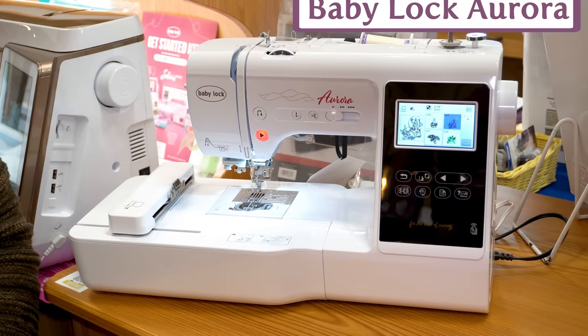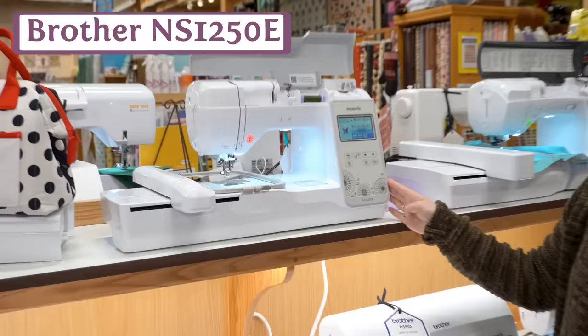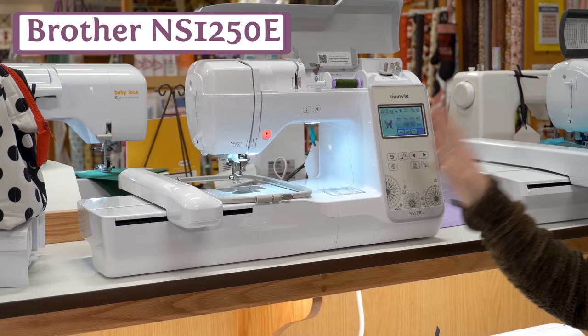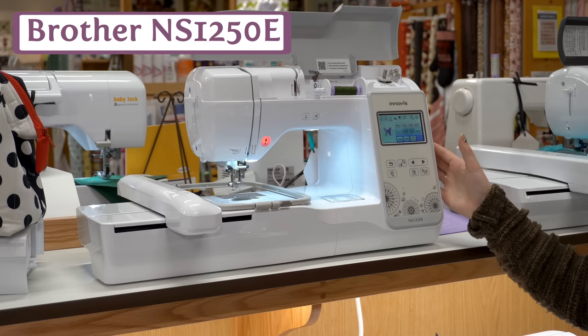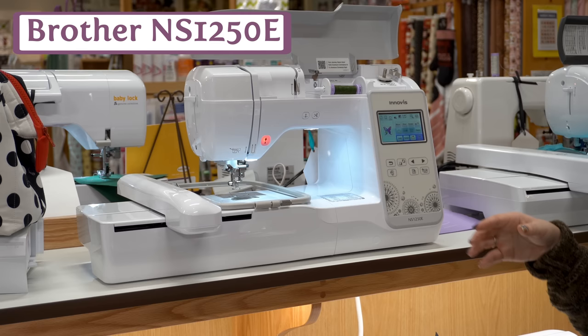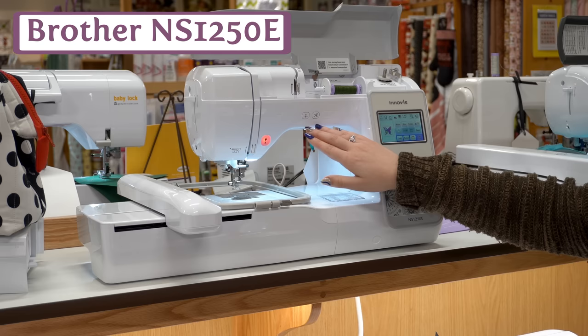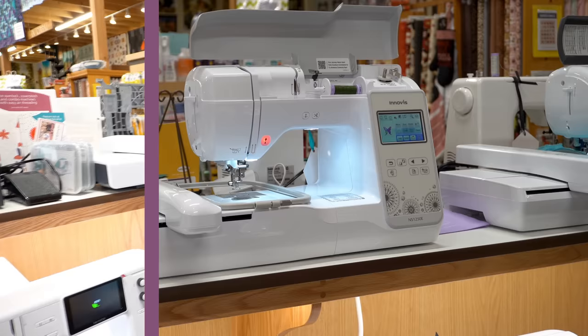Next on our list is the NS-1250E, an embroidery-only machine from Brother. This machine has a 5x7 embroidery space and 193 built-in designs. It is also Wi-Fi capable, so it can link directly to the Brother Art Spira app — a nice editing app you can have right on your phone for seamless wireless integration. You have editing options including move, resize, and rotation. For fonts, you have editing options there as well. You also have needle up/down, thread cutter, and the Brother advanced assisted needle threader.